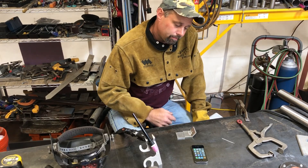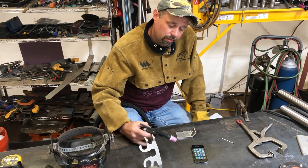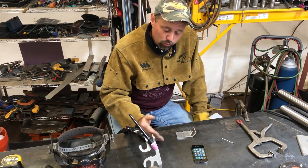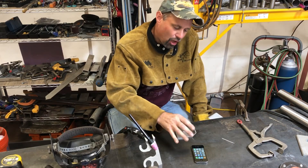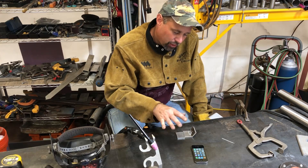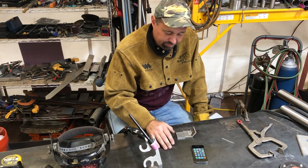I've recently been told that TIG welding — high-frequency TIG welding — with your phone on the welding table can damage the phone. Kind of like the charging of the phone on those wireless pads, the table kind of becomes that kind of a circuit and it'll really mess with the phone, or even ruin the phone.